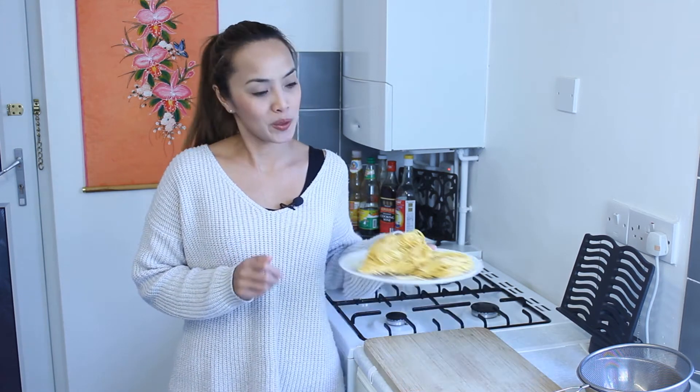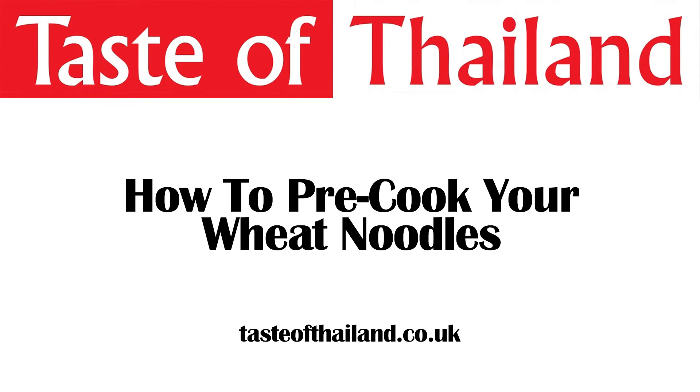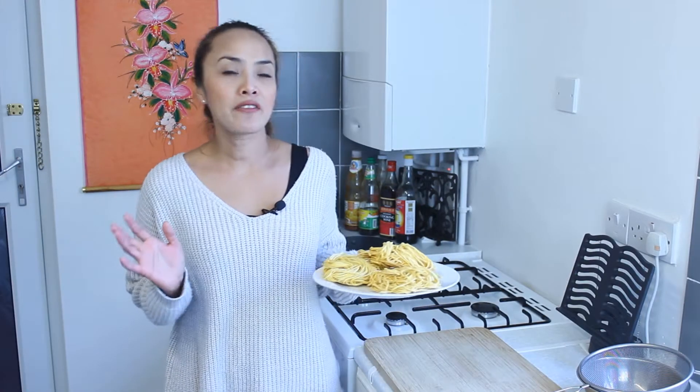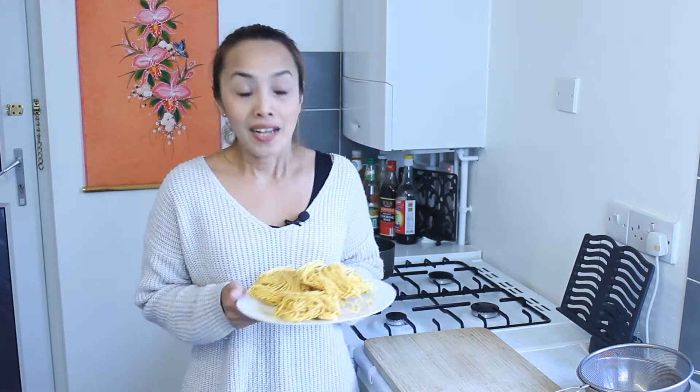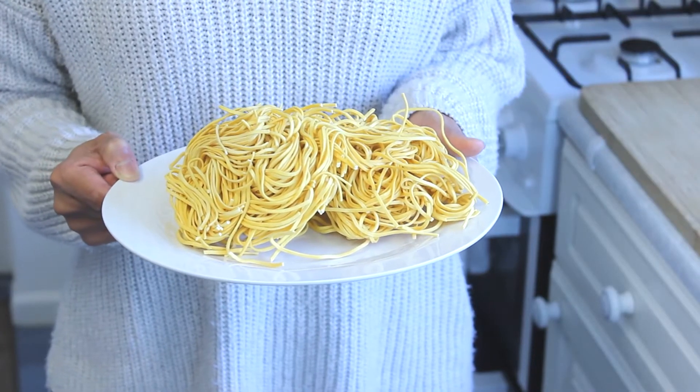Hello, I'm Che Manal from Taste of Thailand and today I'm going to show you how to pre-cook your wheat noodles. There are so many different types of wheat noodles. You can find them in just about any supermarket. The good thing about wheat noodles is that you buy them dry and they last four months.